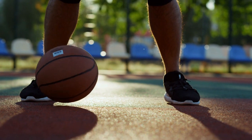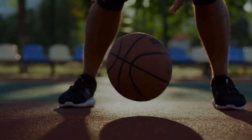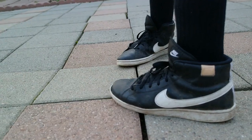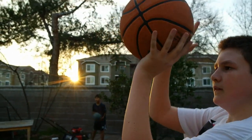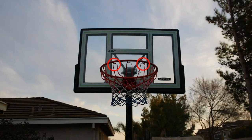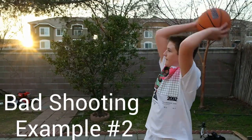Nice. Now you know the basics of dribbling. We can move on to shooting. Square your feet, put one hand under the ball and the other on the side, and aim for the front or back two loops on the rim. Then fire away, only pushing the bottom hand.